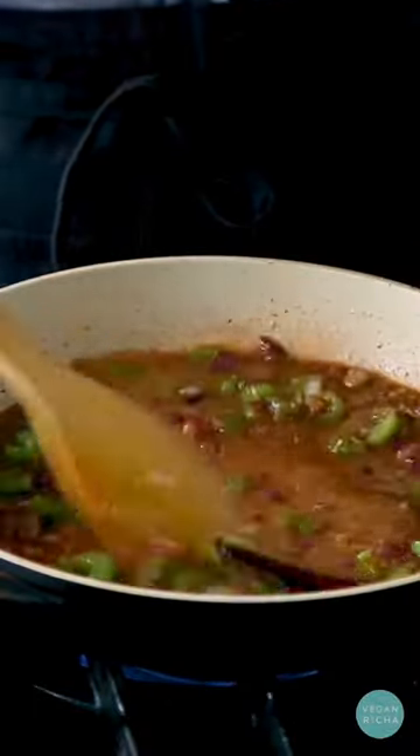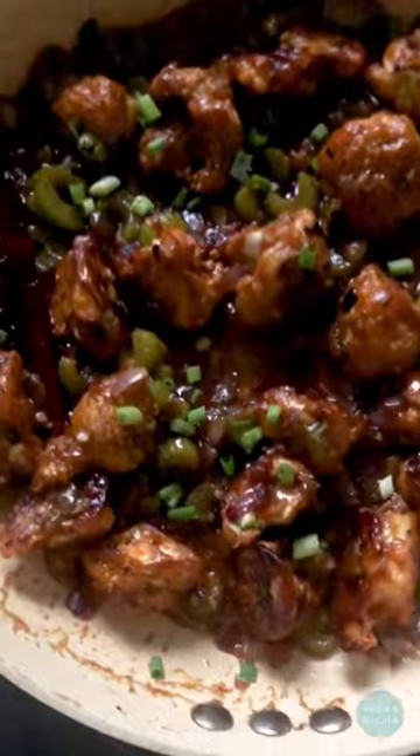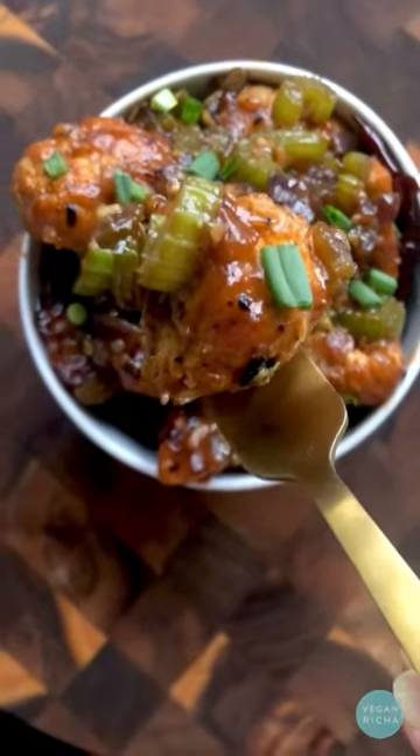Soy sauce or tamari, maple syrup, ginger, and garlic — this quick one-pan sauce will have you coming back for it again and again. Serve it over rice or quinoa.